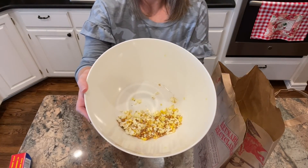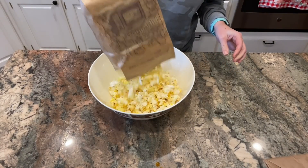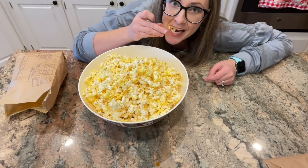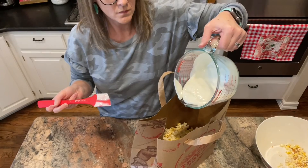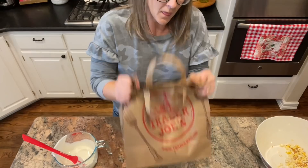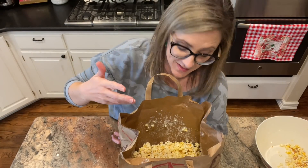The combination of the sweet and salty, the almond bark, and the buttery popcorn is so delicious. Another trick to help coat the popcorn evenly is to use a brown paper sack — just put the popcorn in the bag, pour the melted almond bark over the top, and give it a really good shake. That really helps coat everything evenly. This method also makes for easy cleanup because I can just spread this out on wax paper to cool and then toss the bag in the trash.